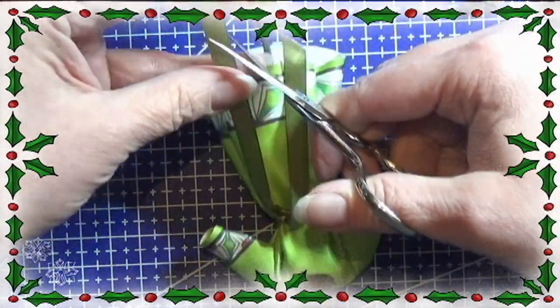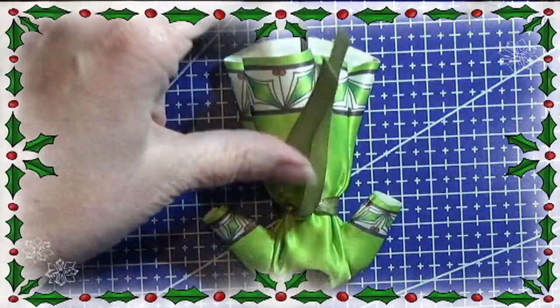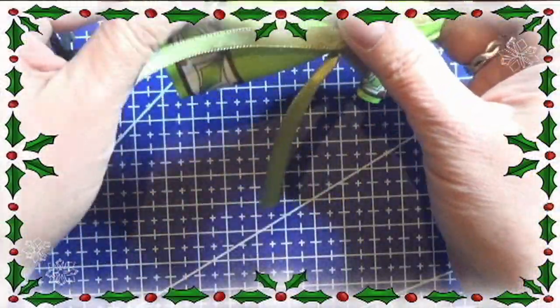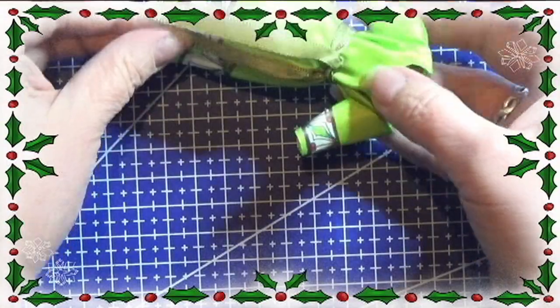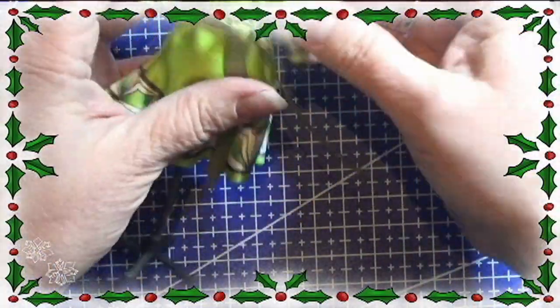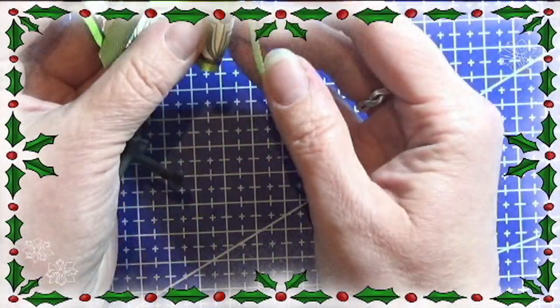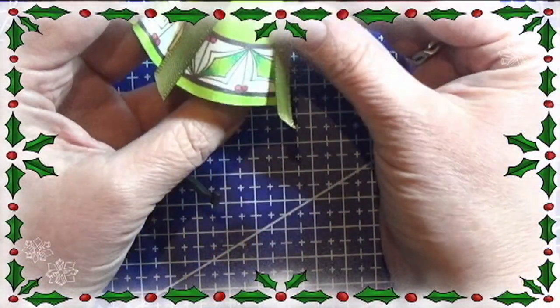I cut the ribbon to the length I like. You can use a tiny bit of fabric glue to keep the ribbon in place if you want. That's all for this craft today — you'll find the print file in the info box below, I'll leave a link there. Thank you for watching and happy crafting!